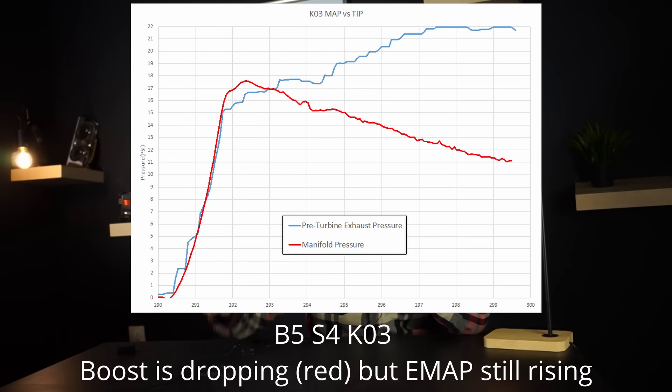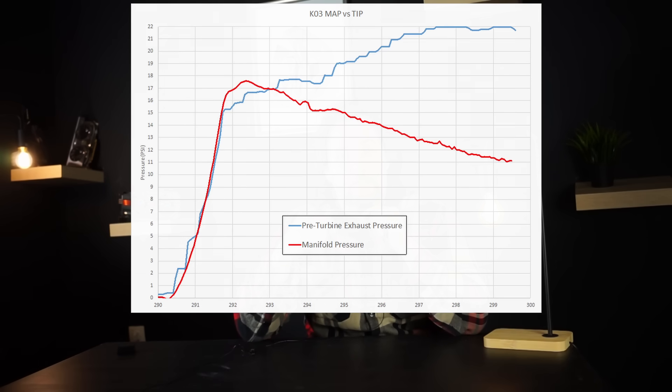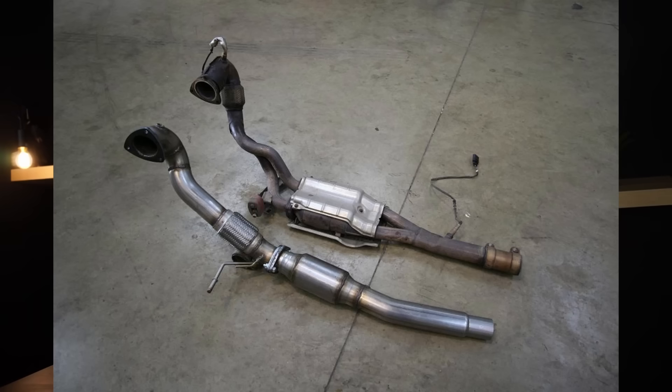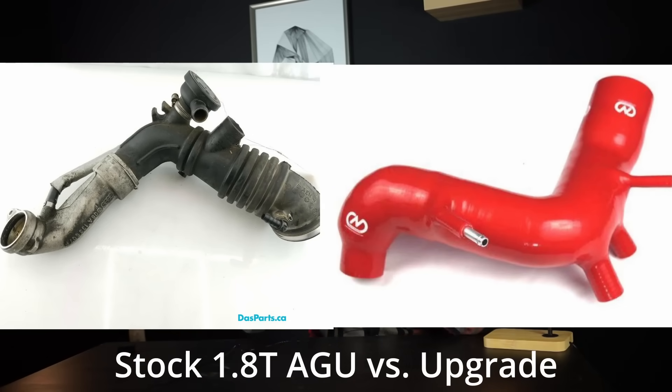How do we get that exhaust manifold pressure down? Starting from the cheapest mods: you can improve your exhaust, for example running a three-inch downpipe without a cat on a race application, or get a better intake system. A tight elbow in front of the turbo inlet makes the turbo work harder, requiring the turbine shaft to spin to a higher RPM to achieve the desired boost pressure, so the wastegate opens later and exhaust manifold pressure is higher. The first step is simply bolt-on mods — improve your intake and exhaust.